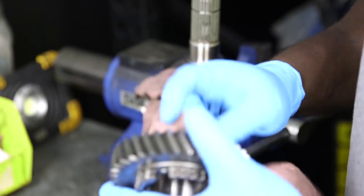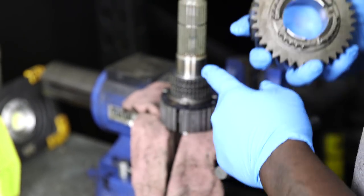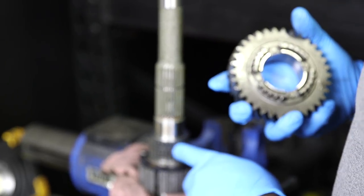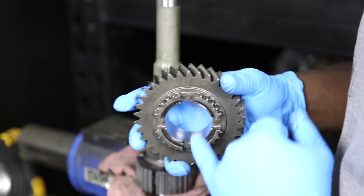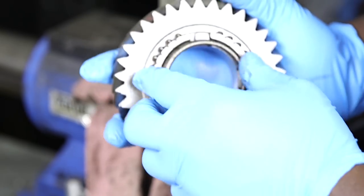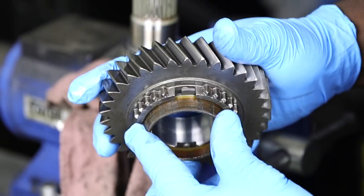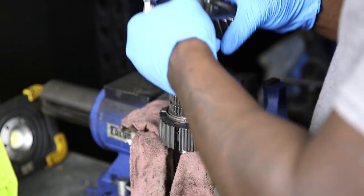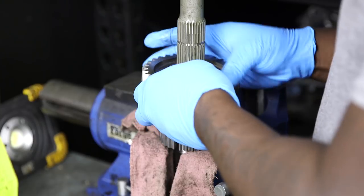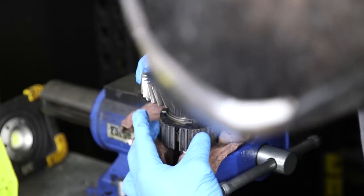Take your first gear, which is the biggest gear of them all. With these parts facing downwards, engage it over the bearing and line up these little tabs on the synchro with the cutouts on the gear. When it goes over, it's going to go on those grooves. Slide it down carefully — you don't want to crush the needle bearing or lose any bearings while doing this.